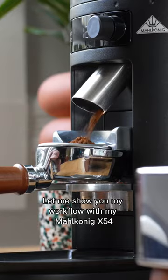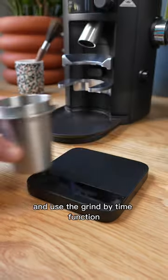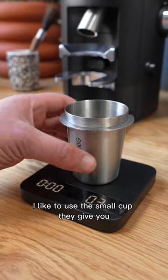Let me show you my workflow with my Malconic x54. I like to fill the hopper with beans and use the grind by time function. Instead of grinding into the portafilter directly, I like to use the small cup they give you.